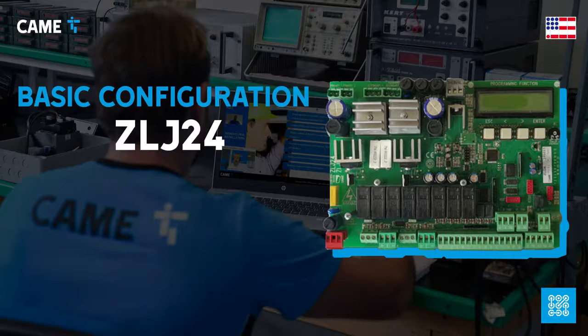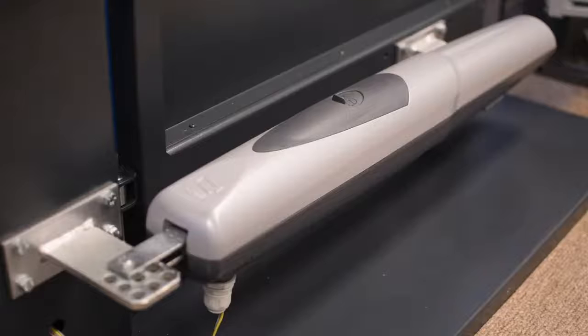In this video we are going through the basic configuration of the ZLJ24 control board, which you can use to manage a variety of swing gate operators.